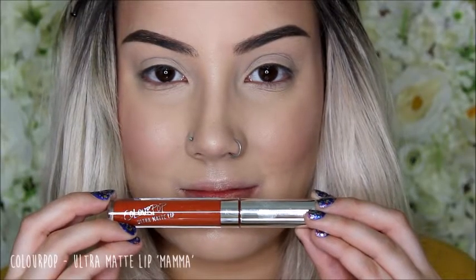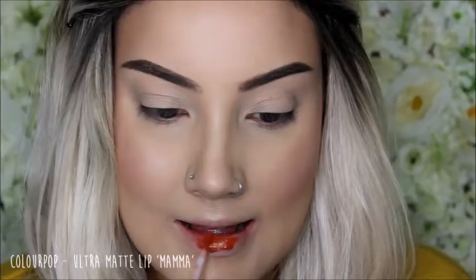I'm doing my lip colour first just because I wanted to base the eyes around the lip colour and I wasn't sure what I wanted to do. So I'm using the Colourpop Ultramatte Lip in Mama and putting that all over my lips.